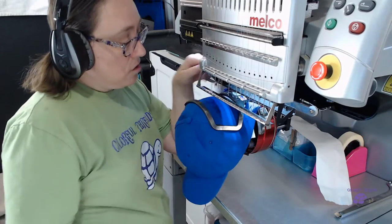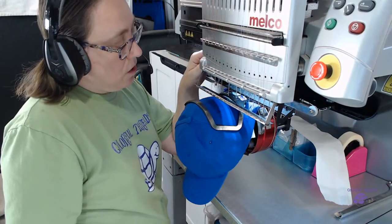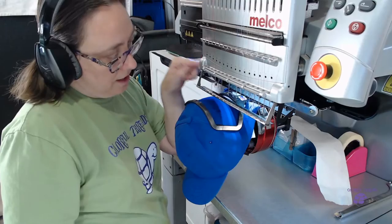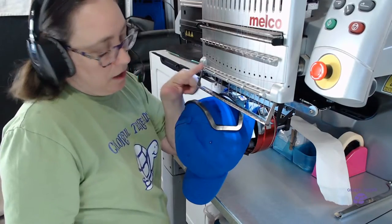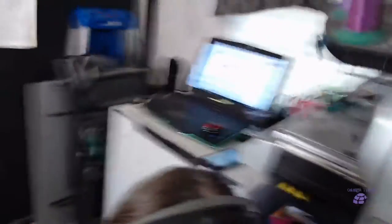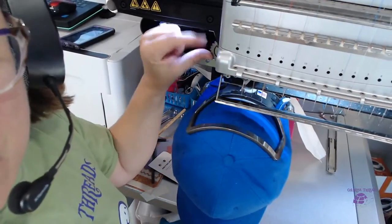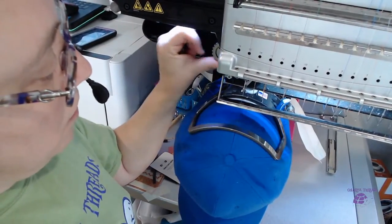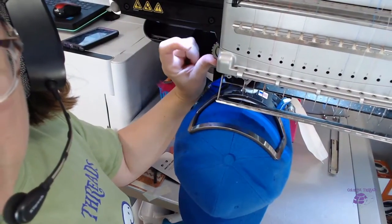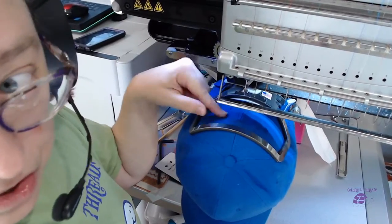Presser foot height — something we haven't talked about is your presser foot height and what's going on here. My presser foot wheel is on the left-hand side over here. Being that I'm on needle number 15, counterclockwise lowers the presser foot and I'm all the way down now. Clockwise goes up. I'm probably going to go up maybe four because it's kind of just some denim here.